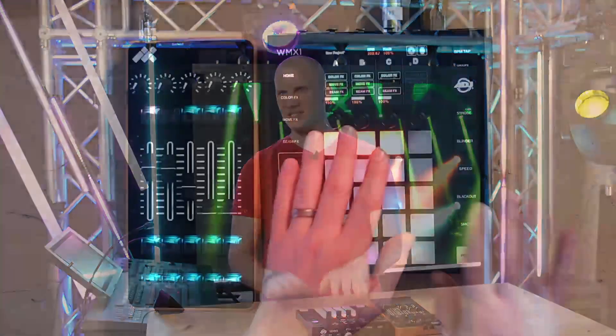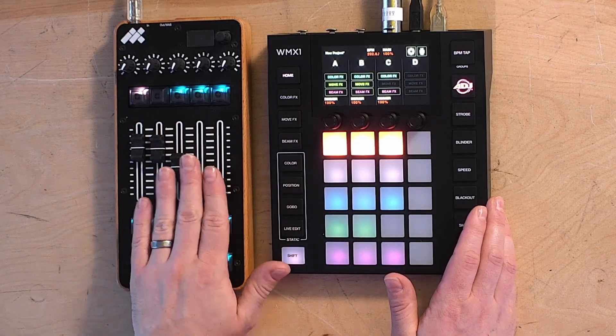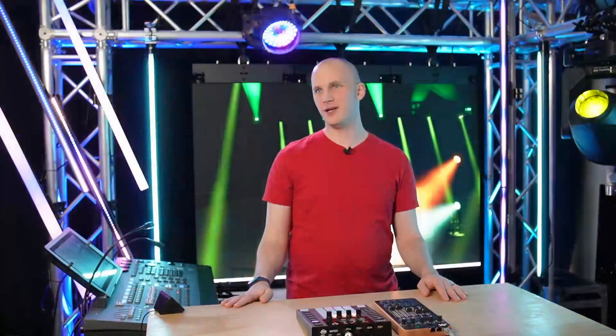The first recommended console for band lighting is the ADJ WMX1. I've got it alongside a MIDI Craft MIDI controller, but you can use any MIDI controller with these, and that's one of the huge benefits.